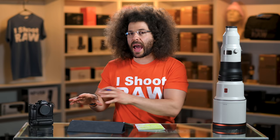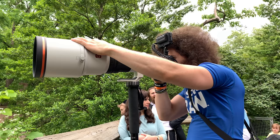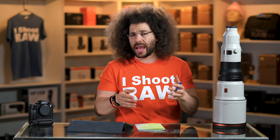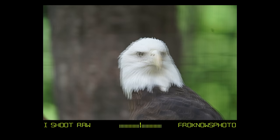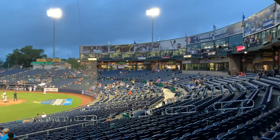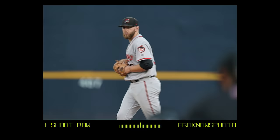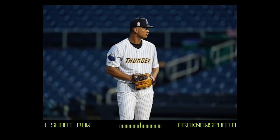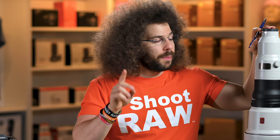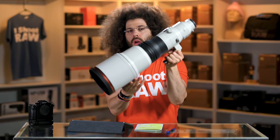Before we get into the specs and the sample images — which you can download the raw files as well as full-res JPEGs at the link below — I took this lens in combination with the Sony A9 out to two different real-world situations. One was the Philadelphia Zoo to photograph gorillas and Eagles, and then a Trenton Thunder game to shoot from behind the plate and from the first and third base sides.